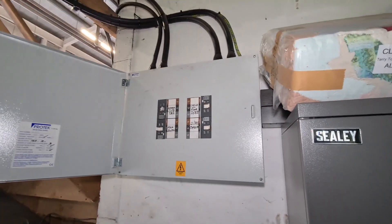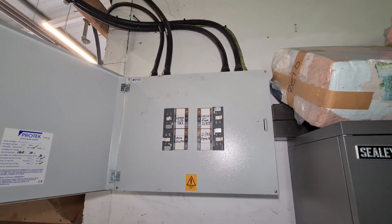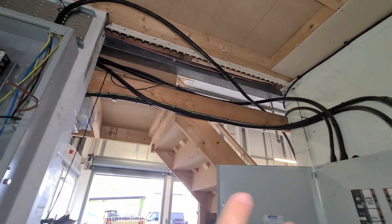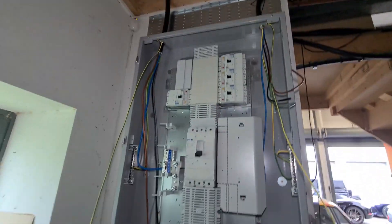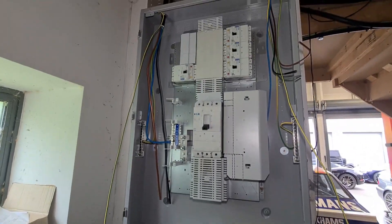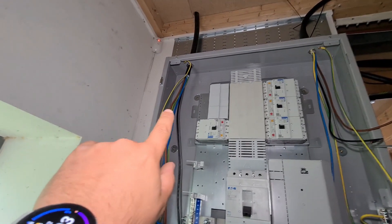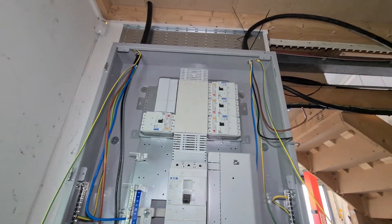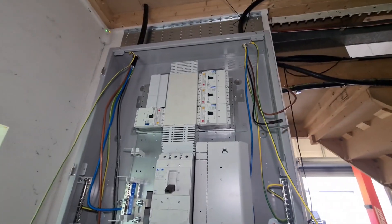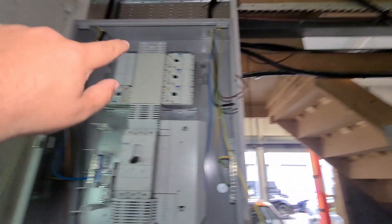We've seen this before - this is the old MCCB board from ProTech and we're upgrading the supply on this install. I'm going to bring all these cables back over this way, tidy them up into this MCCB board here that we put up. You can see we've got our sub main that goes off to that Hager board upstairs, and this is a new sub main we're putting in to go off to the garage DB, because the other one was undersized.